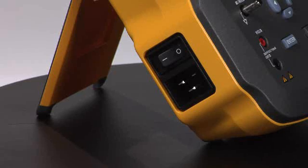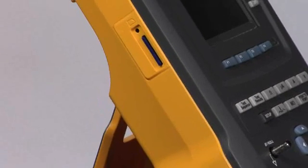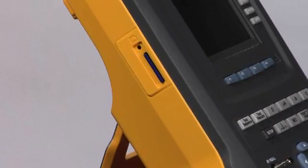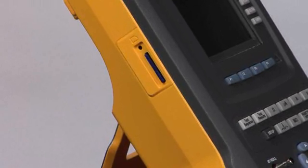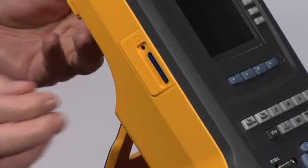On this side of the device we see the mains power connection. Power cords are available and shipped based on your geographic location in the world, along with the power on/off switch. Moving up a little higher on the unit, we see the SD card for expanded memory storage of both test results and test sequences.